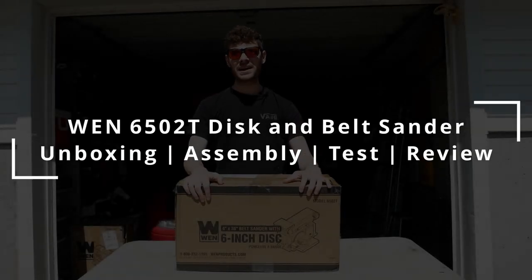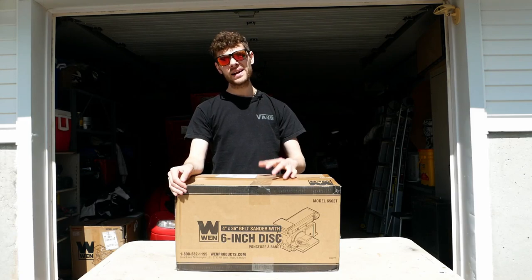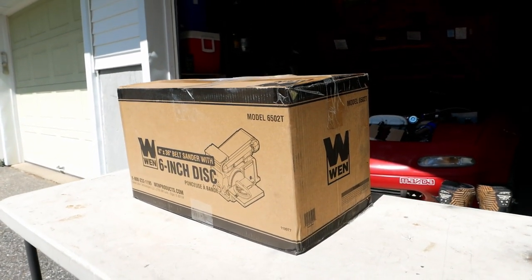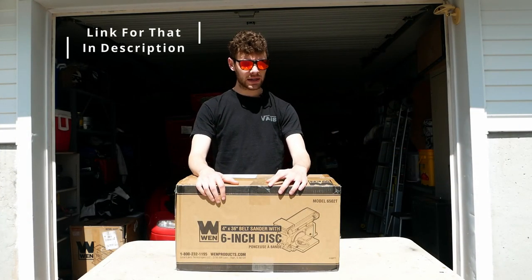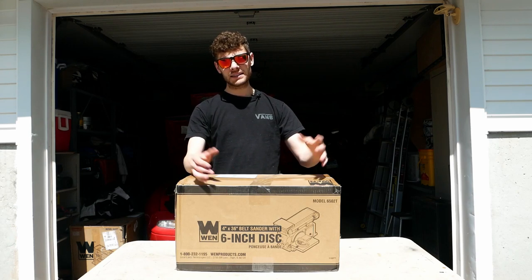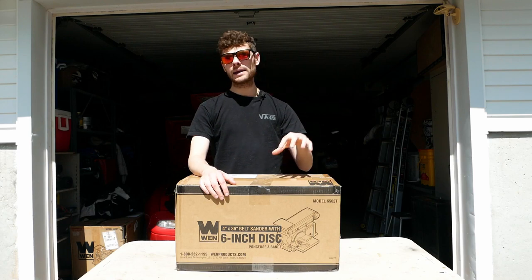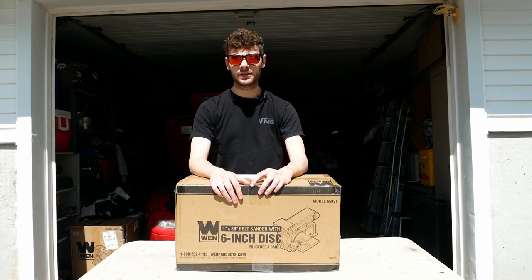Hello and welcome to Cash's Custom Shop. In today's video we are opening up this WEN 6502T combination disc sander and belt sander. I got this thing in combination with a WEN planer that I picked up and it was like 20 bucks more to get this with it. Today we're going to be opening it up, unboxing it, taking a look at it, and putting it through its first test. So without further ado, let's get right into it.